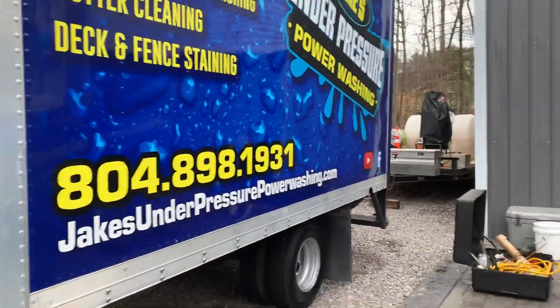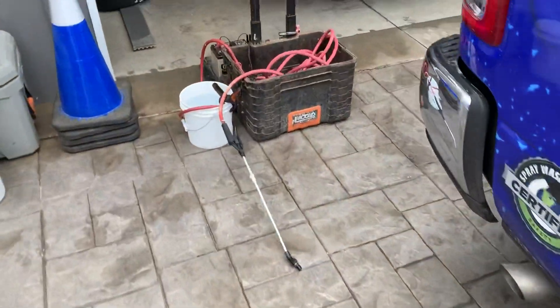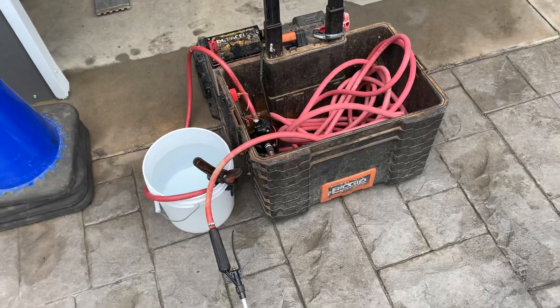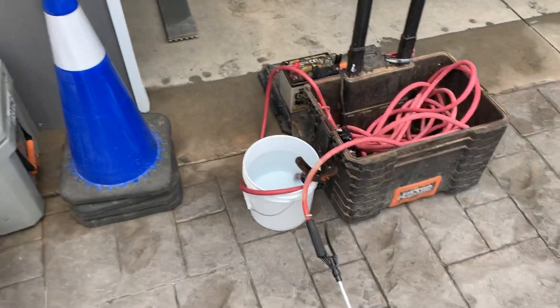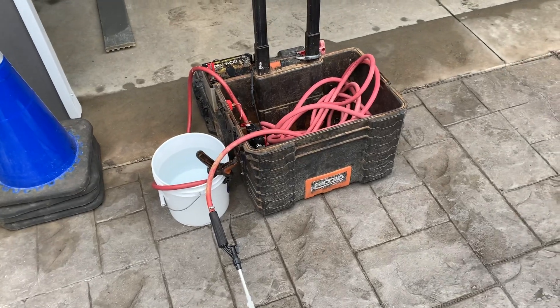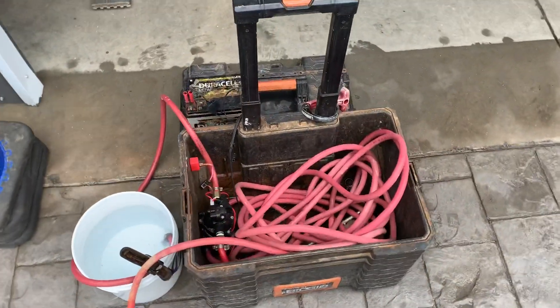Hey guys, Jake's Under Pressure Power Washing. I'll show y'all today how to make your own pump in the box versus a pump-up sprayer. It's kind of simple. I did not come up with this — I forget who did — but it's a good idea, so we used it.